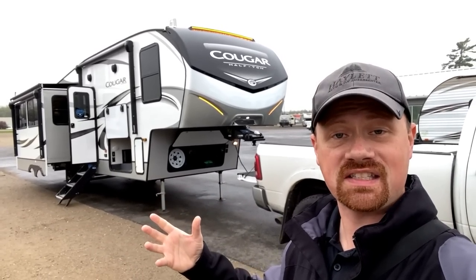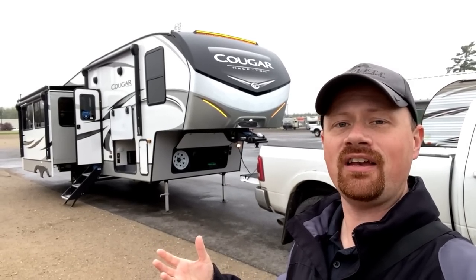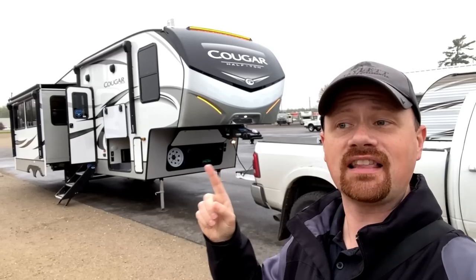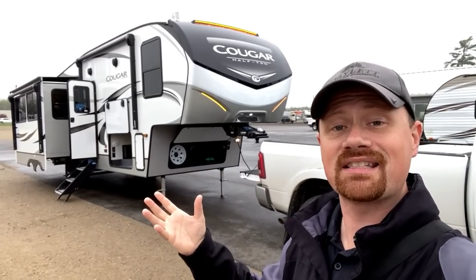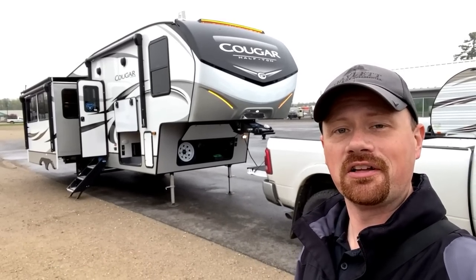I want to show you what Cougar's doing standard, what you can get optionally, how you can expand it, the benefits of it. But also what it does not do, because I think there's potentially a lot of misinformation or misunderstandings about what it is capable of doing or what it's not capable of doing. Those are the kind of things I want to clear up for you today.